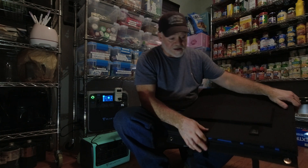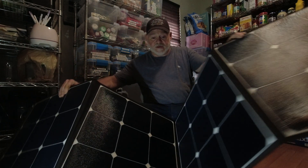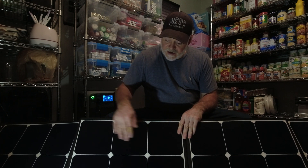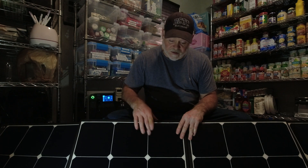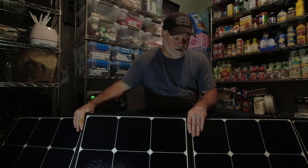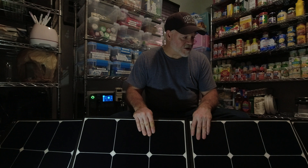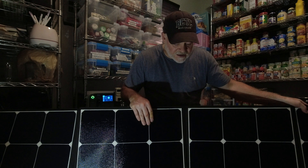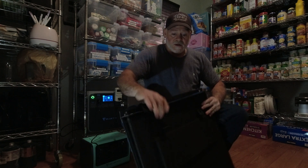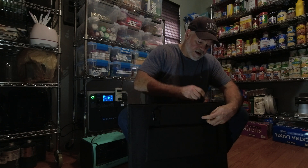The way you open it up, you just have two releases right there and it folds out — opens in half and then opens up fully, giving you your four different panels. It has ETFE laminate on the SunPower cells. They say these are the best cells out there. I've used this on the EB70, the AC30, and the EB150 and it works great. Easy to fold back up — just fold it in half again, tuck this in, attach your straps, and click in. Very nice.